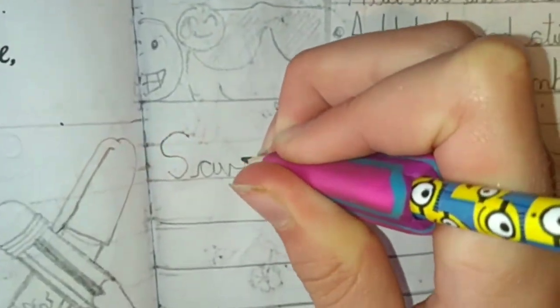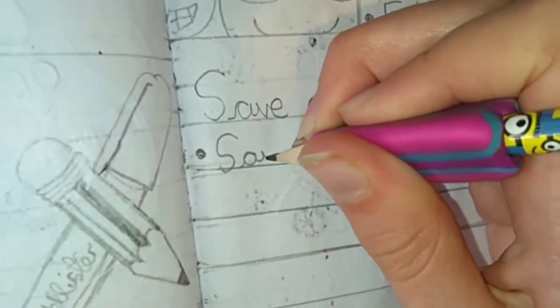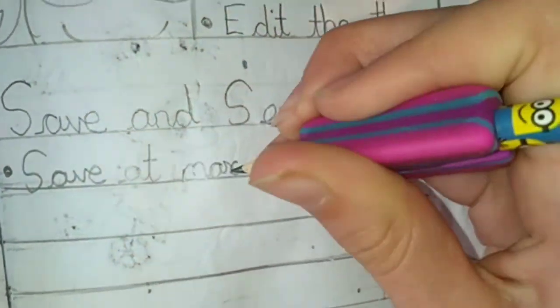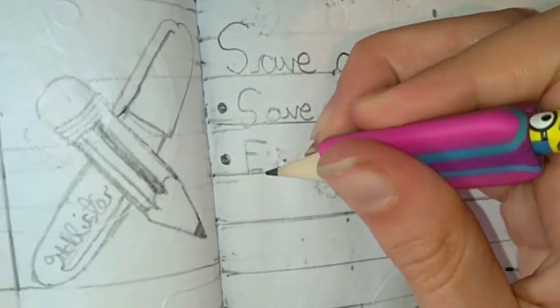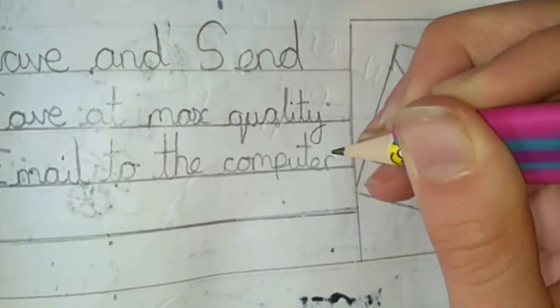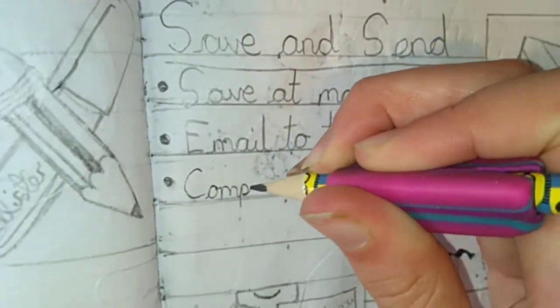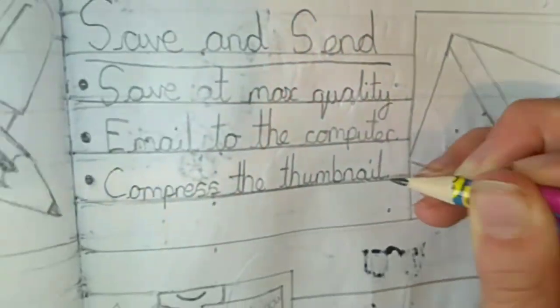So the fourth section is Save and Send. First of all we have to save it at max quality of course, and then email it to the computer, which is quite complicated, because we have to make a link and then email it because it's too big to email normally. And then we have to compress the thumbnail because the maximum size YouTube can do is 2 megabytes.